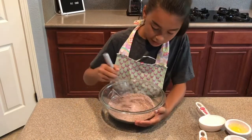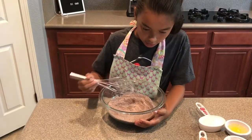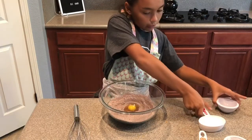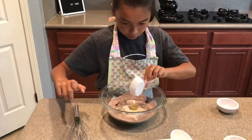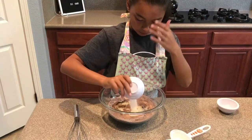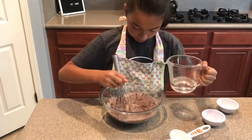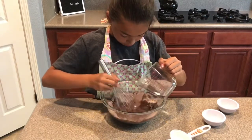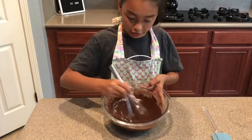When it's all mixed together, make a little hole in the middle of your ingredients, then add one egg, milk, some vegetable oil, and vanilla sugar. Mix it while adding some warm water. It should look like this when you're done mixing.